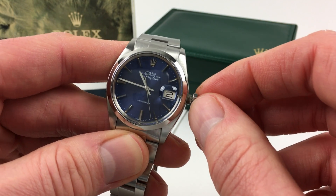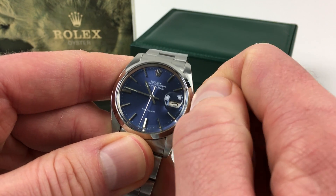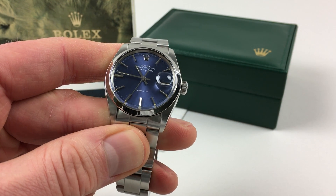To put the crown back to the normal position, you just push towards the body and twist away from you simultaneously until it lies tight to the body of the watch, and you're then ready to re-wear the watch.